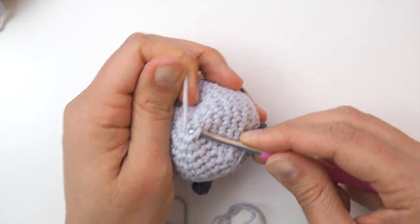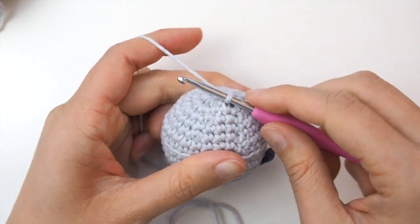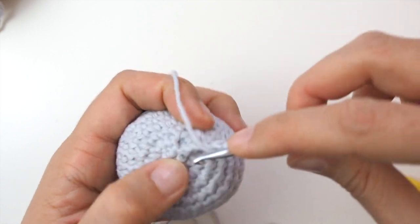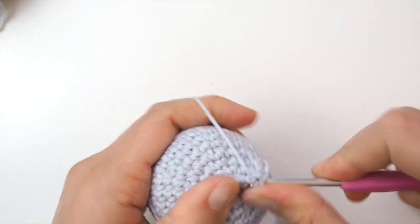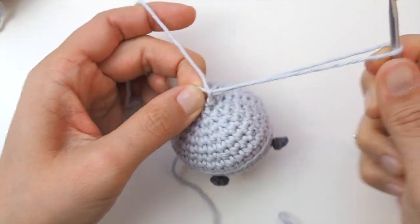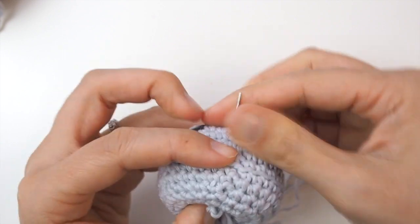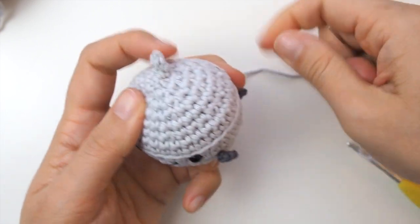Now you have this really long tail. Insert a hook into the top of the bell, pull up a loop with this yarn, and work about six to eight chain stitches depending on how big your chain stitches are — this creates the loop at the top so you can attach a ribbon. Once you're done with your chain stitches, insert your hook into the bell again, complete a slip stitch, and fasten off normally. Make sure to tuck that yarn back into the bell, cutting it really short close to the body so the end pulls back into the stuffing.